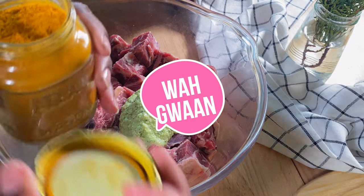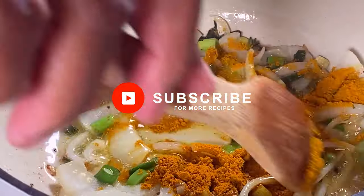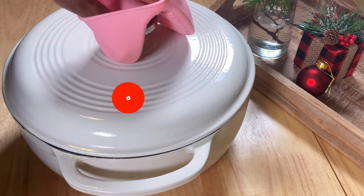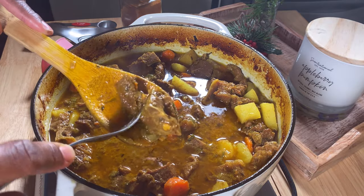Hey friend, welcome back to my channel. If you are new to the channel, my name is Carrie Ann and I'm so happy you stopped in. If you haven't subscribed to my channel, please subscribe right now and hit that notification bell so you are always first to be notified when I upload a new recipe.